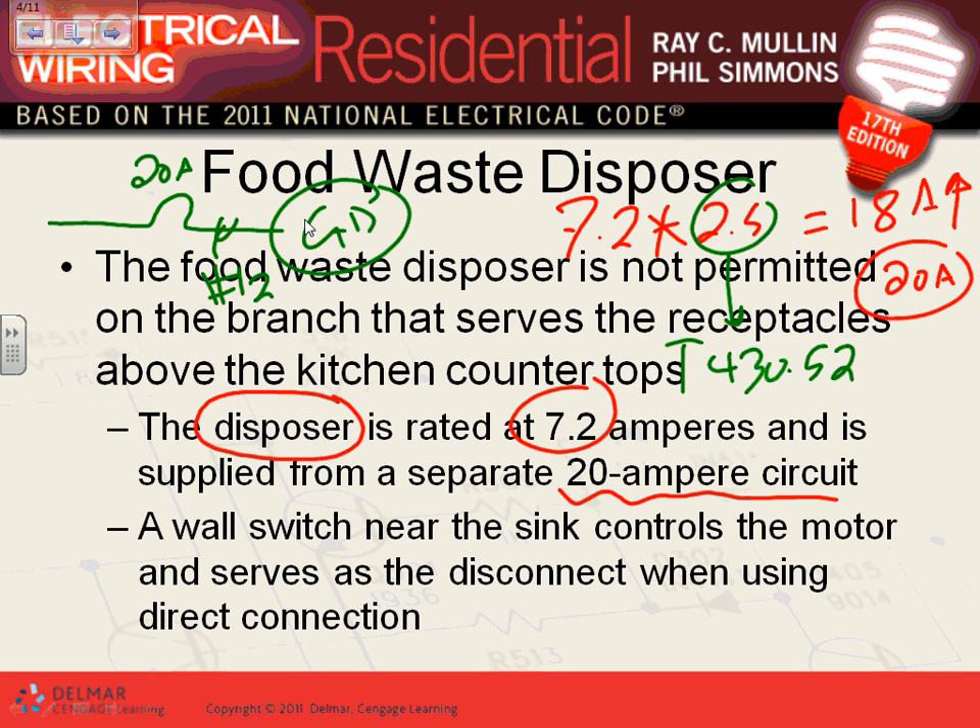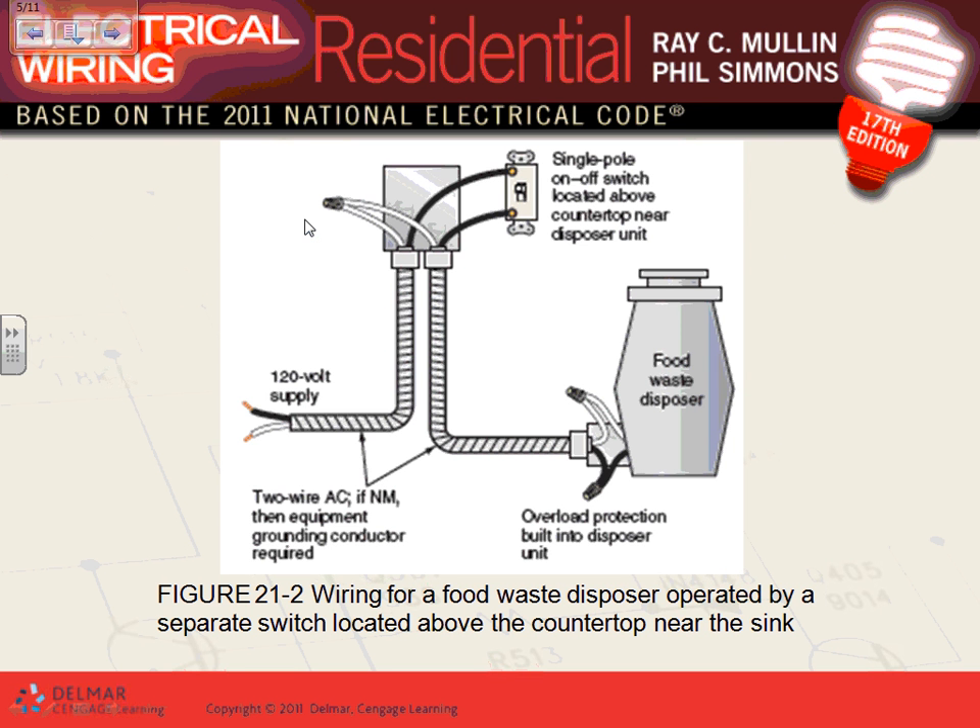For controlling the garbage disposal, you have the option of a switch that could act as both your disconnect and your controller. Every appliance needs a disconnect. How are you going to disconnect this equipment? This snap switch will act as your disconnect because it's a small appliance, as well as your controller.